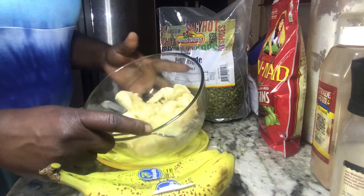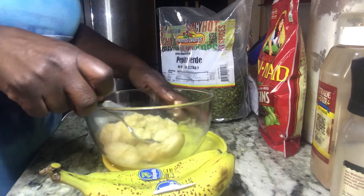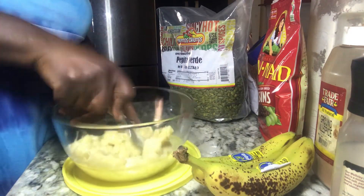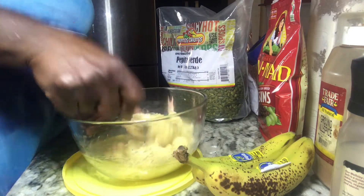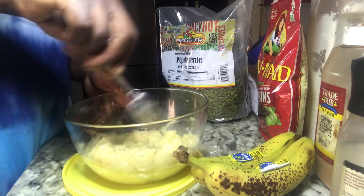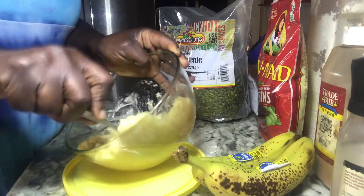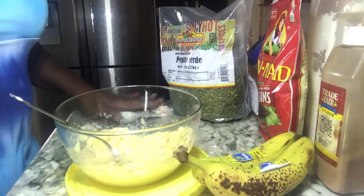Right now I have three whole overripe bananas in a bowl that I'm going to be mashing. I'm going to be calling this 'Not Your Grandmother's Banana Fritters' because this is not the way my grandmother used to make them. I'm putting in ingredients that are going to boost the nutrient content of this regular old banana fritters. You're just mashing the banana and getting all the lumps out.